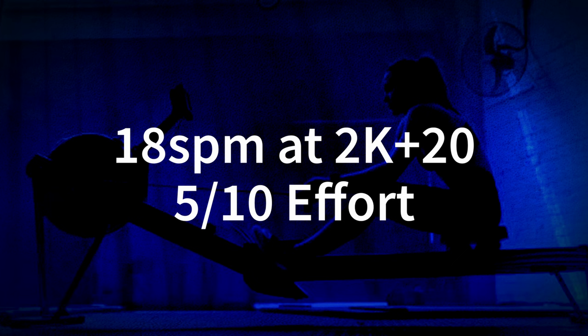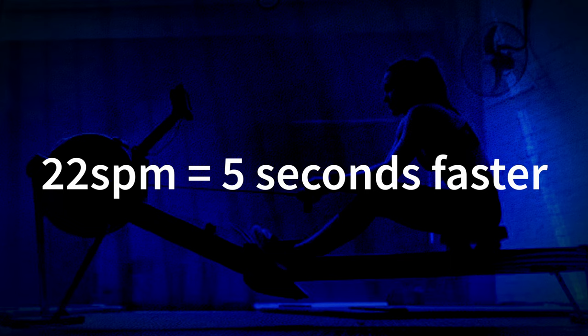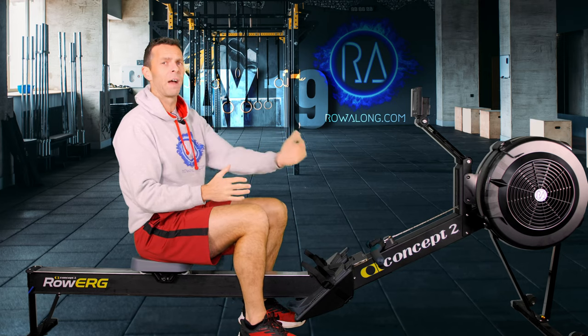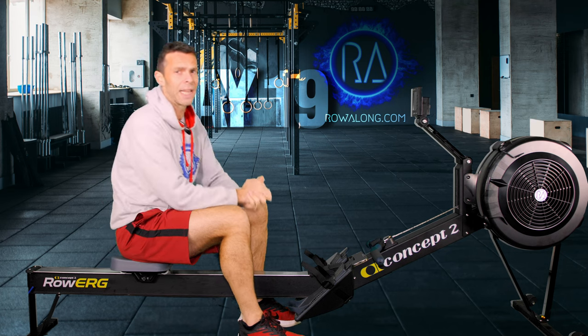We'll start around 2k plus 20 pace if you have a 2k training pace. That works out to about 5 out of 10 effort — like walking up a constant flight of stairs. When we get to 22 strokes a minute we'll go 5 seconds faster, and for the 26 another 5 seconds faster. As we come down the other side of the pyramid we slow down 5 seconds, then 5 seconds again.